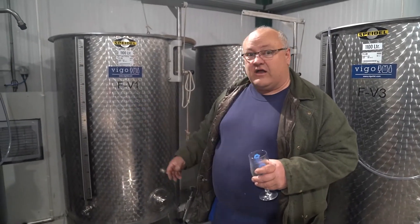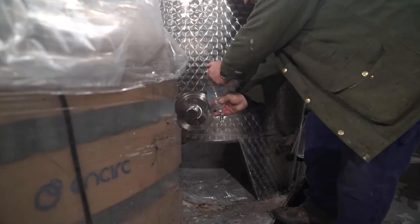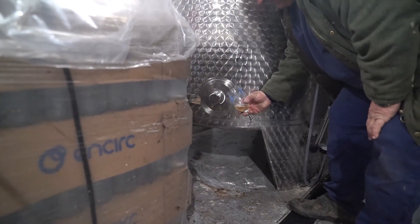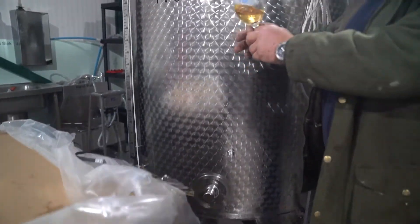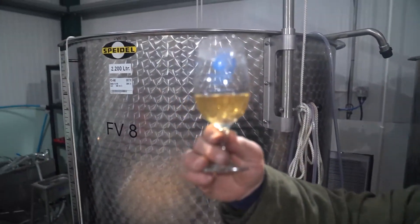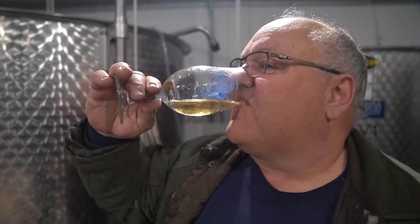We're now going to tap off some of the filtered cider so you'll see what the finished product looks like. Beautifully crystal clear. That's nice — that's very, very nice.